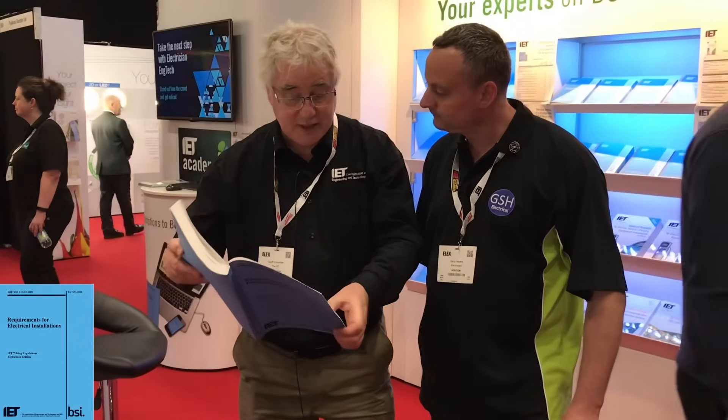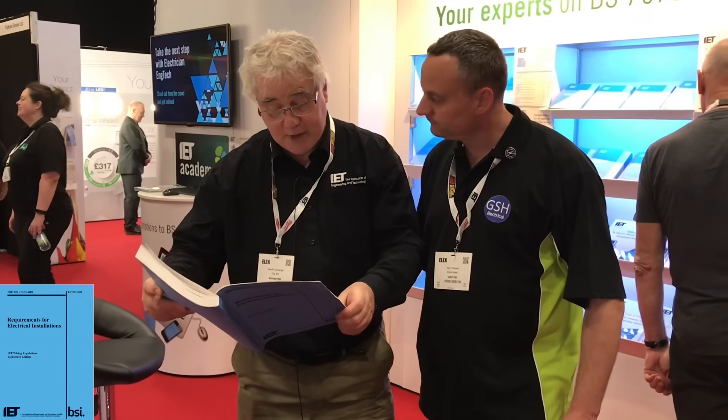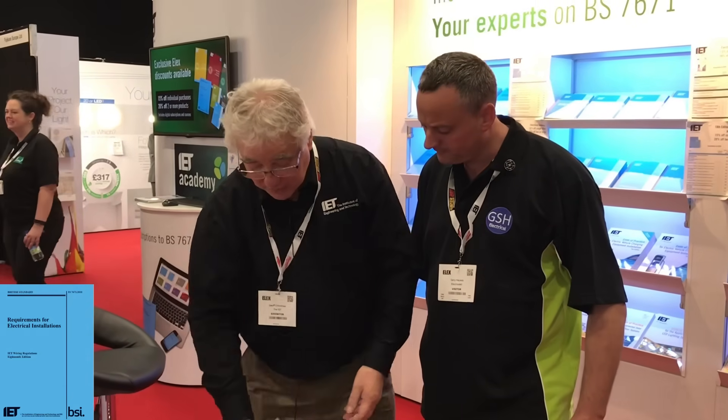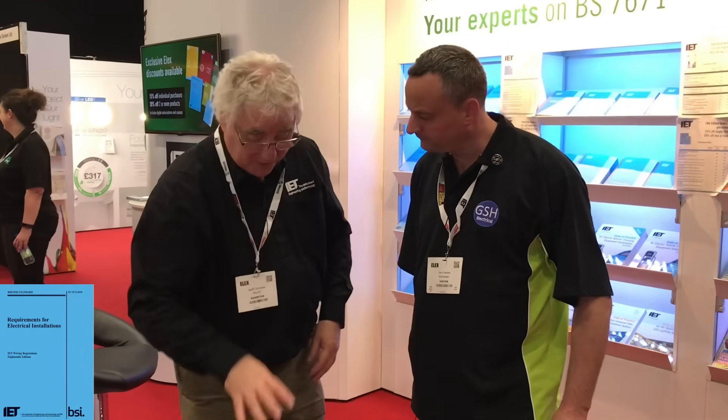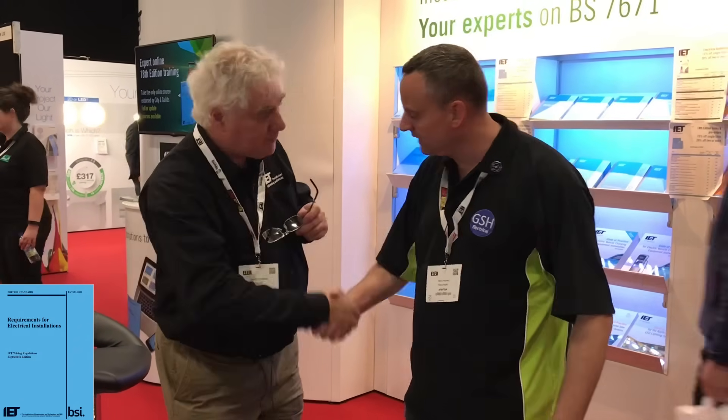There are quite a few other key changes — things like section 753, which is heating cables and embedded heating, that's been extended now to cover wall heating and other areas. I don't want to go through every possible detailed change, but there are some very key changes in this book. It's important that we keep up to date with our training in order to keep up to date with regulations. Thank you, Jeff. You're welcome, cheers.